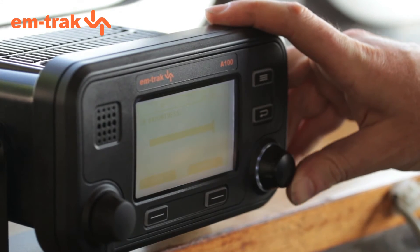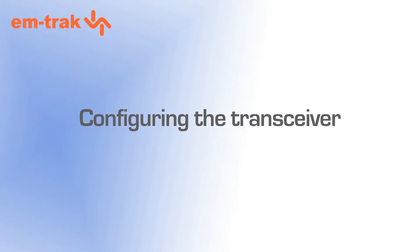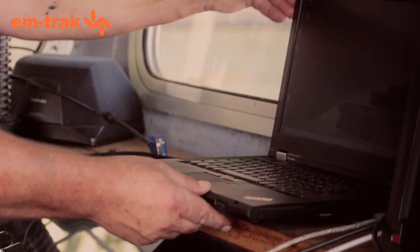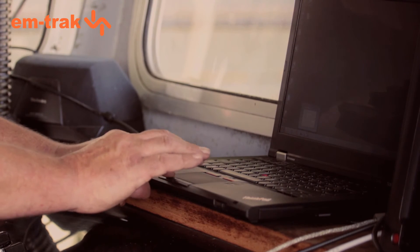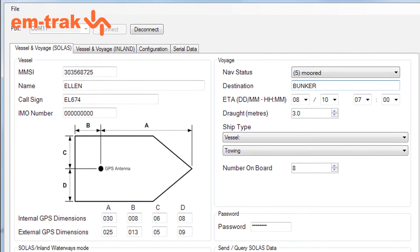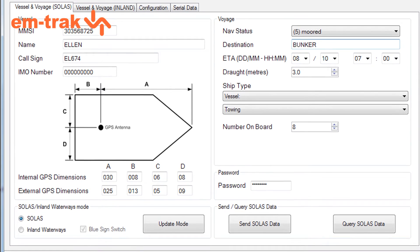The unit will now power up and the GPS will start looking to lock onto satellites. You will need to configure the Class A with what's called static data, which is your vessel name, your MMSI number, and vessel size. This is really quick and easy to do, but it's important to get this right, as this is what others around you will see on their screens.